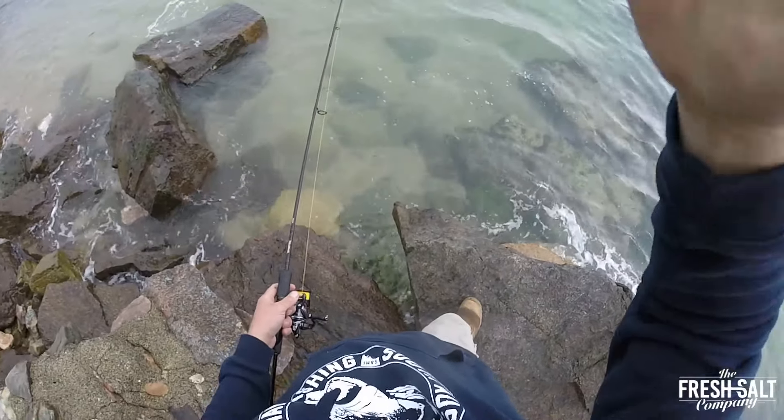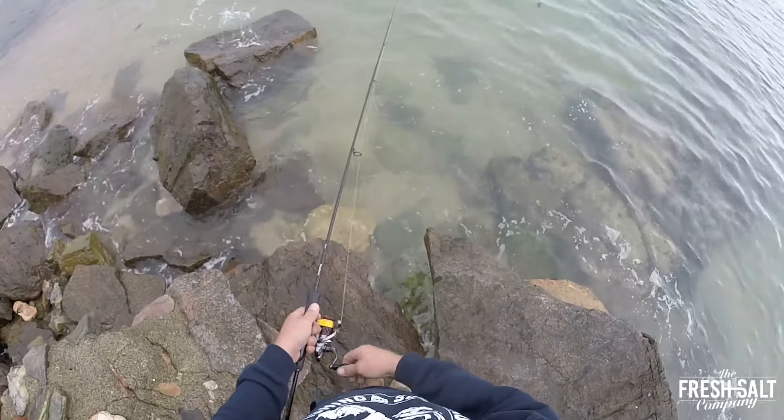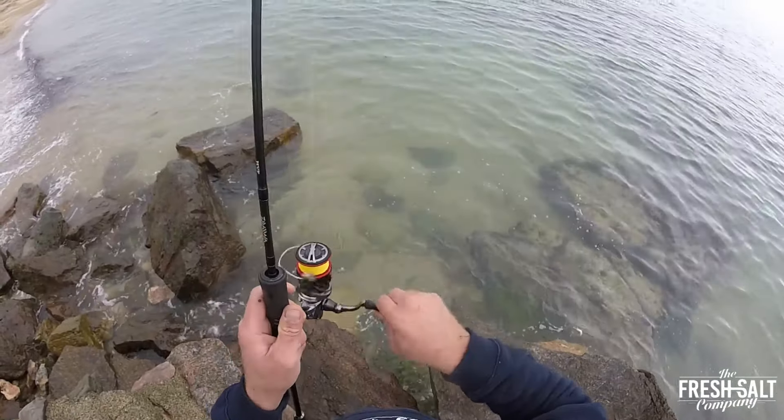G'day folks, welcome back to another video. I don't know if the lens has got water on it — it's raining at the moment. I'm just trying to catch myself a squid so I can cook it up and make a squid pasta tonight.